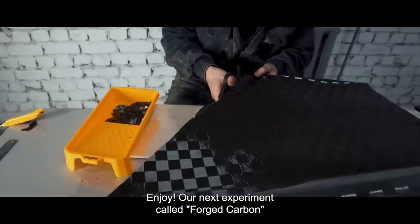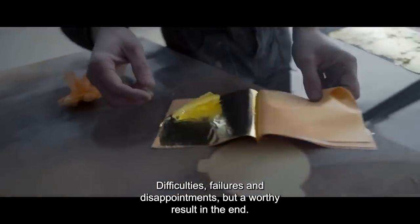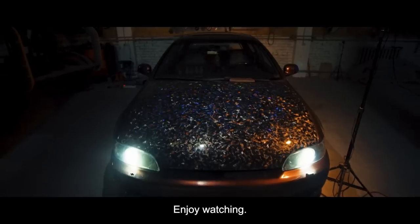Our next experiment is called Forged Carbon with its own twist. Difficulties, failures and disappointments, but a worthy result in the end. Enjoy watching!